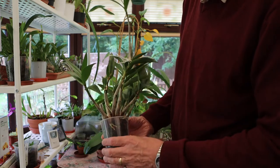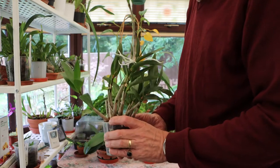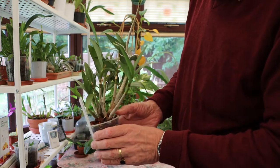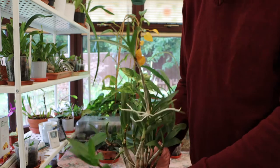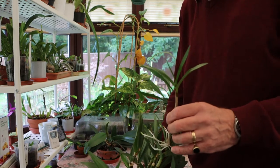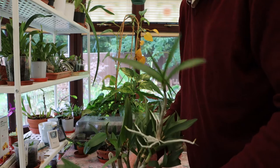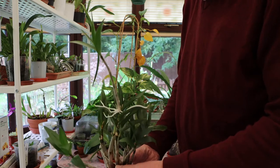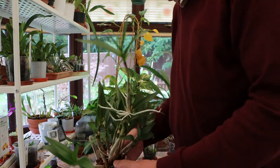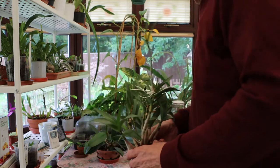So now instead of all the roots being up above, you can see some down there. We've got a new growth there which has matured properly, and you've got another one coming here, and you've got this really big keiki that's about ready for coming off — so if anybody fancies doing a swap for that little keiki, please let me know, because I think that's well ready to go.